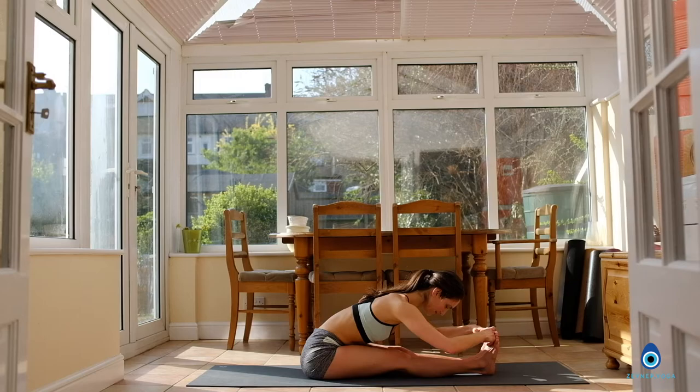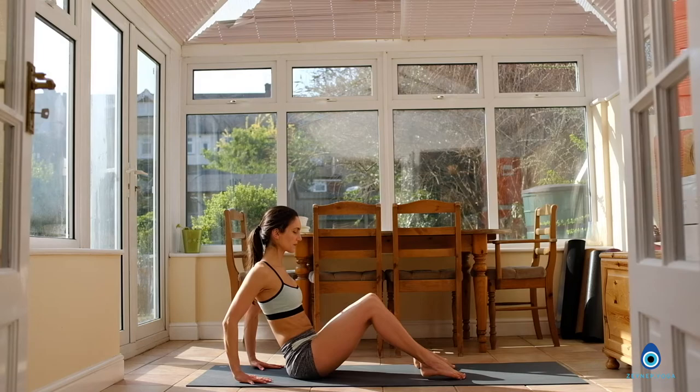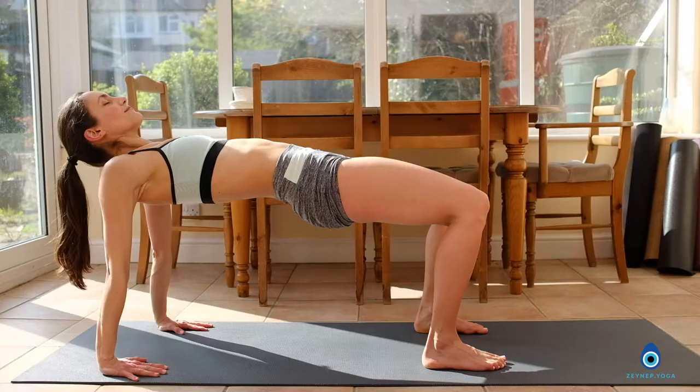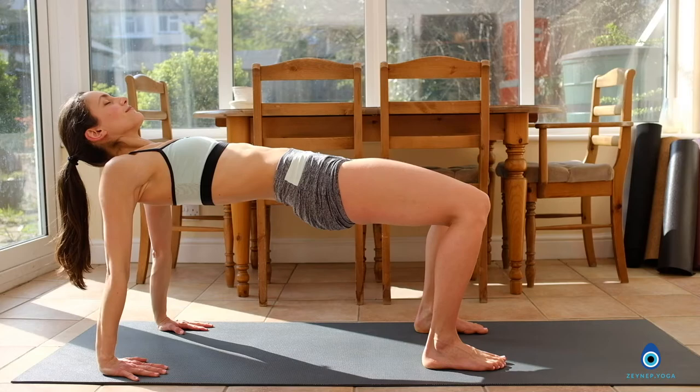Inhale, slowly coming back up. Reach the hands back, fingertips facing forward. Bend your knees, lift the pelvis, lift the chest up. You can either look forward, up towards the ceiling, or if your neck is okay, look back. Hold it here with the hips lifted — deep breath in. Exhale, lower your hips down, keep the knees bent.